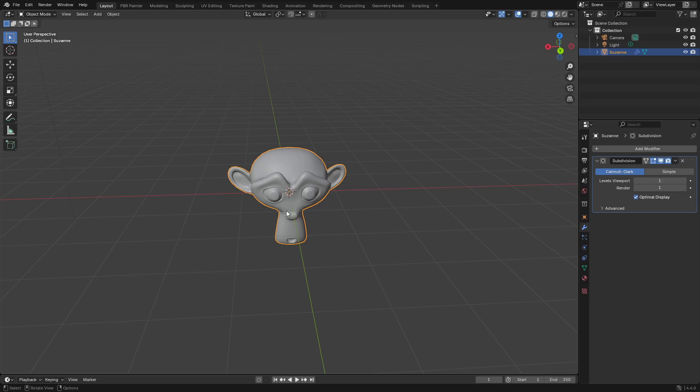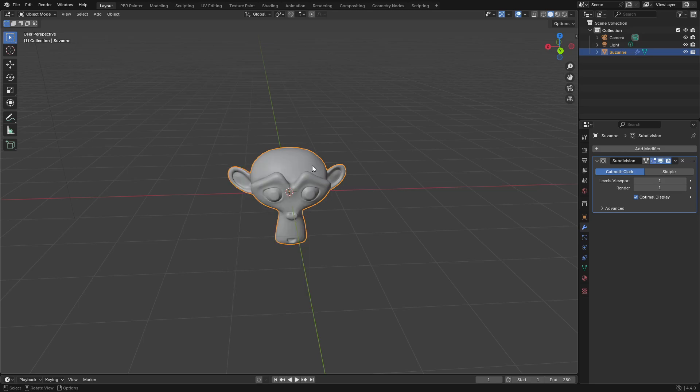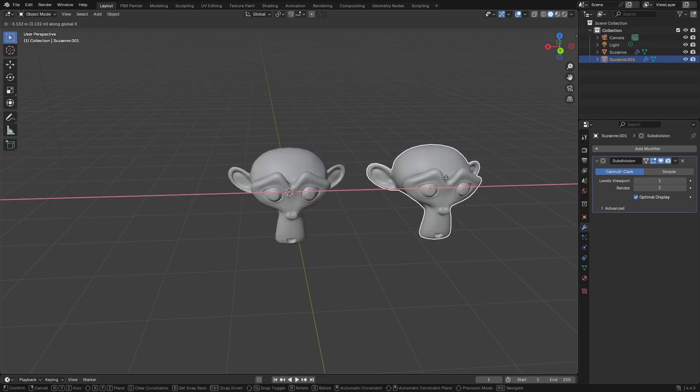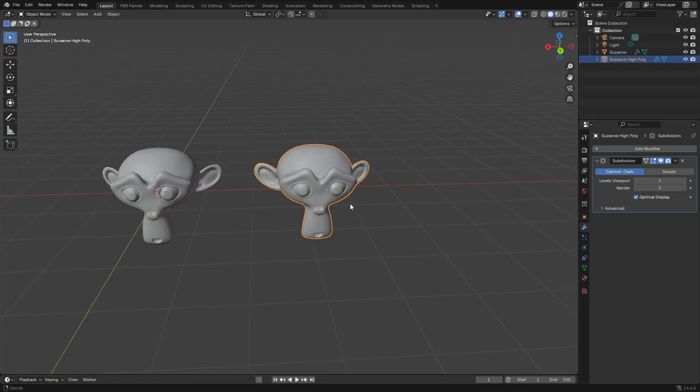To get started I'm just going to be looking at this Suzanne head, and this is going to be my low-poly model. I've got a subdivision surface modifier with one level and I've also applied a shade smooth. Now I'm going to create a duplicate of this, move it somewhere else, and rename it Suzanne High Poly. For this one I'm going to do some sculpting just to show an example of how high-to-low poly baking works.